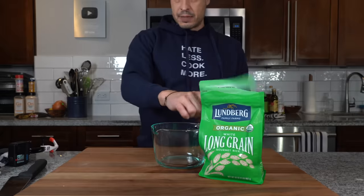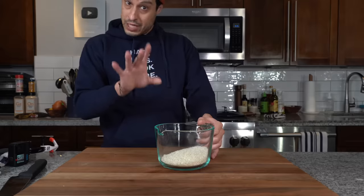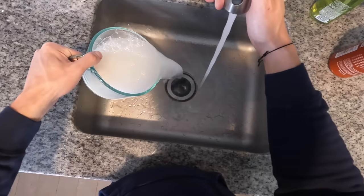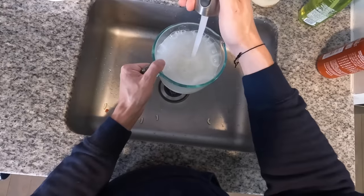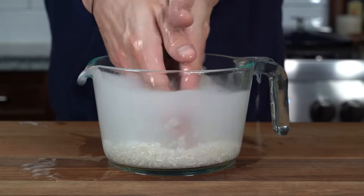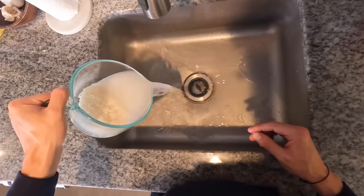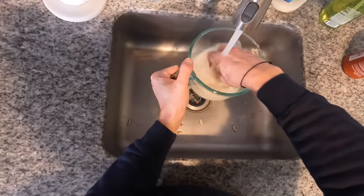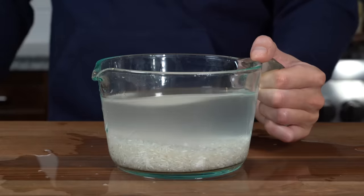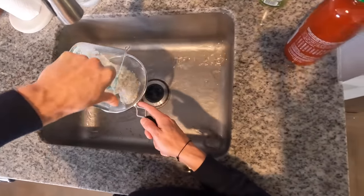Now onto the rice. Take about a cup of long-grain rice and add it to a bowl — we need to wash this. Fill it up with water and you'll see it get foamy and cloudy from the starch. Pour that initial water out, refill it, and rub the grains together abrasively to release as much starch as possible. Repeat until the water remains relatively clear — that's a good indication most of the starch is rinsed off. Strain and set aside.